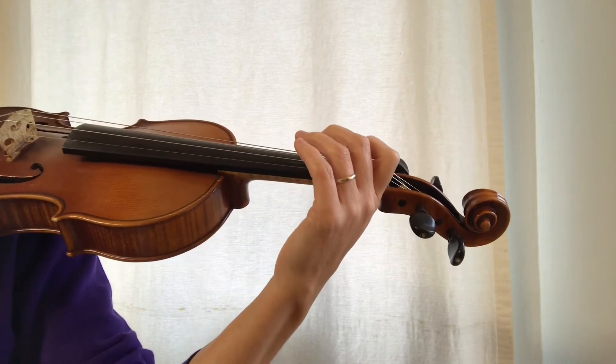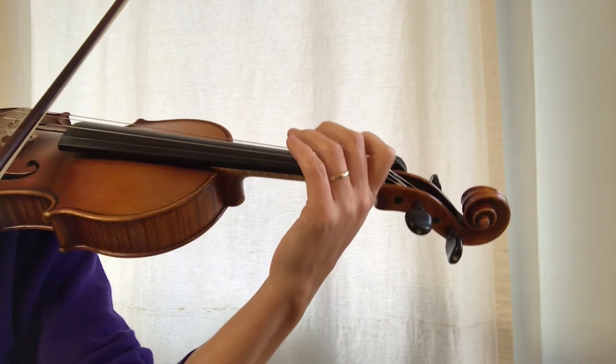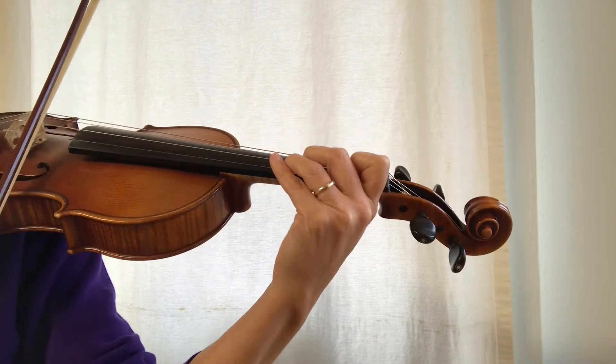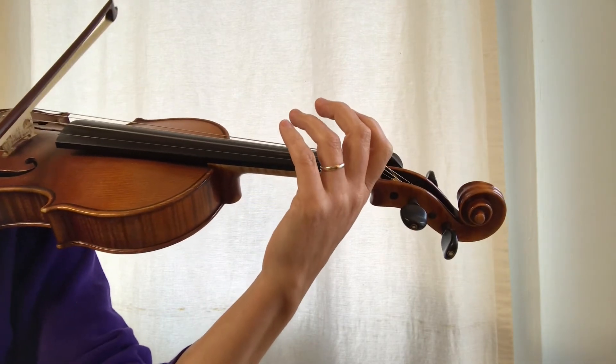You'll notice now I'm not repeating the top note. Let's play that together. Ready, go. Beautiful.